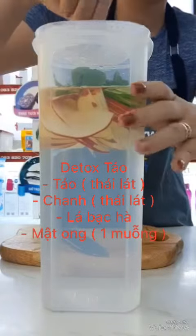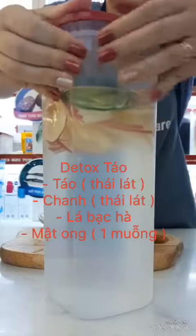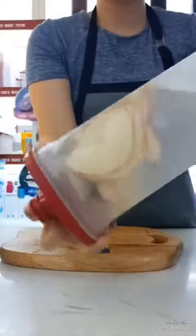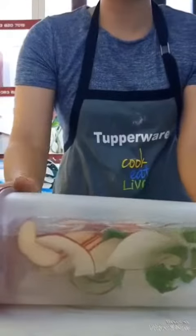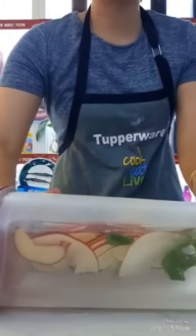Chắt lọc đều, đều mật ong. Khi trong tủ lạnh, có thể ngâm 5 phút, qua đêm hoặc trong 8 tiếng.